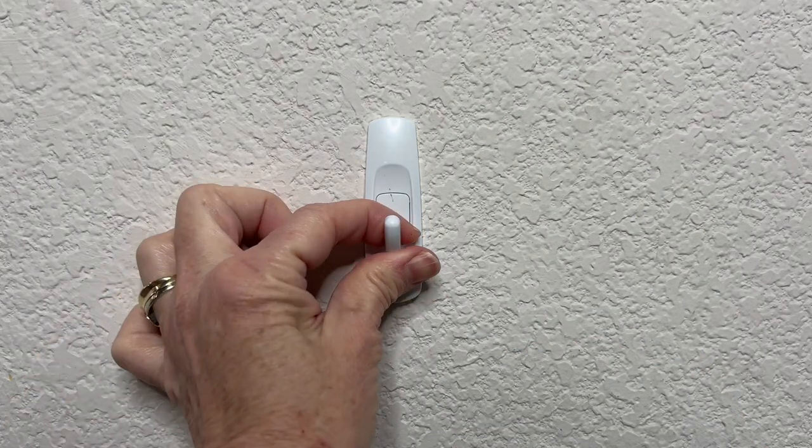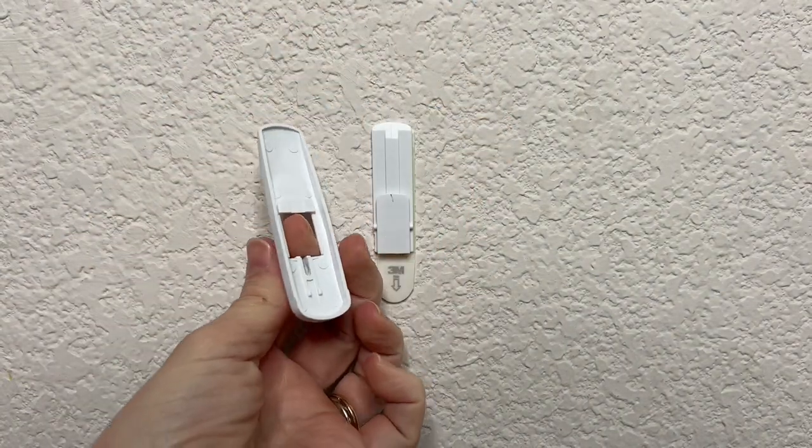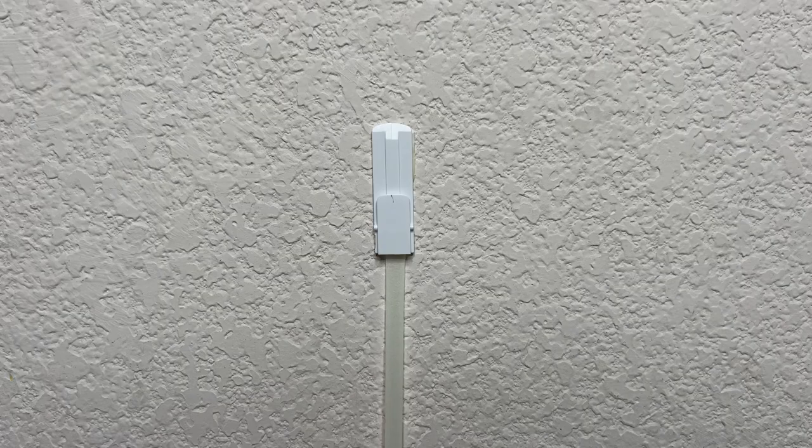Next we're going to talk about removing the command hook. Push up on the hook itself, remove the front part, and you'll be left with just the wall unit. Pull the tab on the bottom straight down and you'll remove the hook.